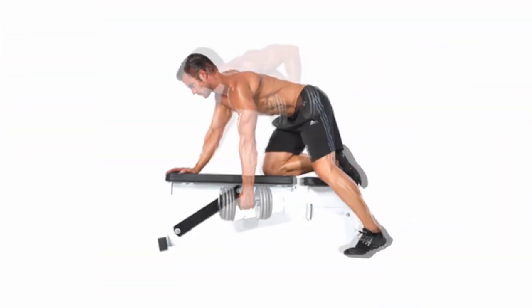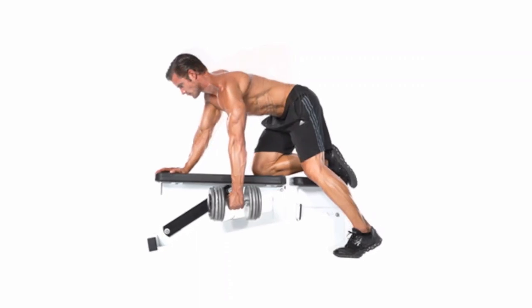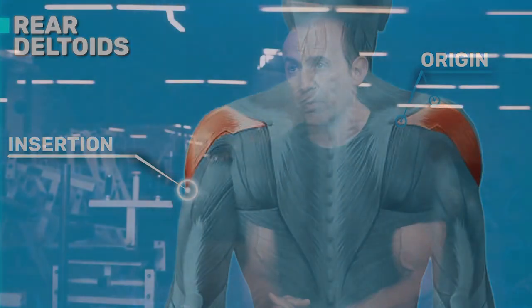When you do a rowing exercise, like a one-armed dumbbell rowing exercise, you may be ignoring the fact that you're feeling it more in the rear deltoid than anywhere else because you're told it's a lat exercise. And the lat does work, but you can't ignore the fact that the rear deltoid is really aching.